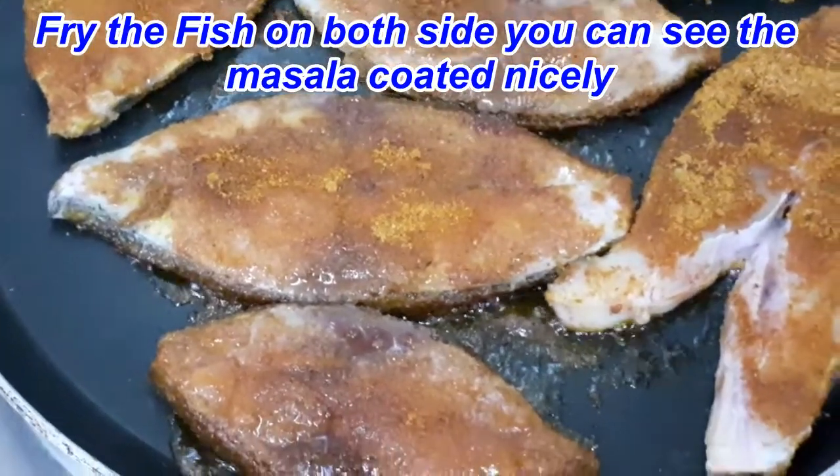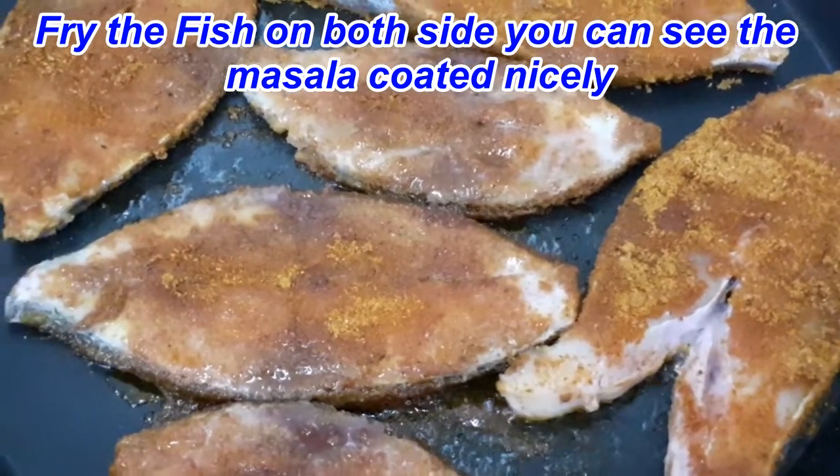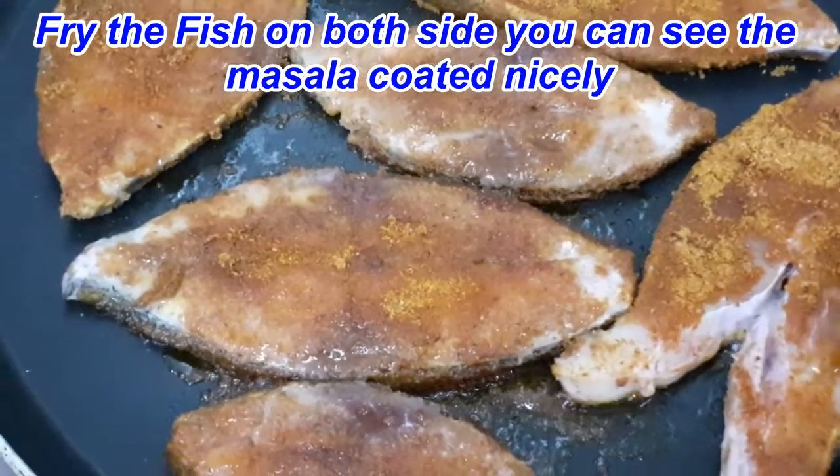Now we will add some oil — a spoon of oil — and we will spread some oil on the outside of the fish.